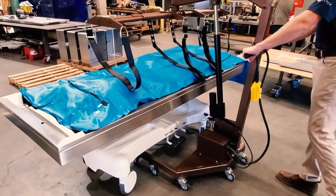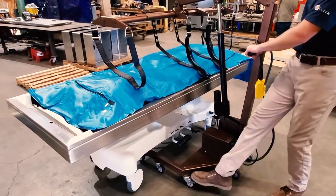Low-profile, easy-roll casters allow for easier positioning under a variety of tables and casket holding devices.